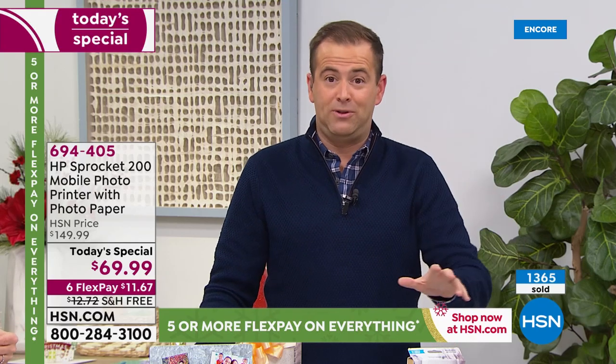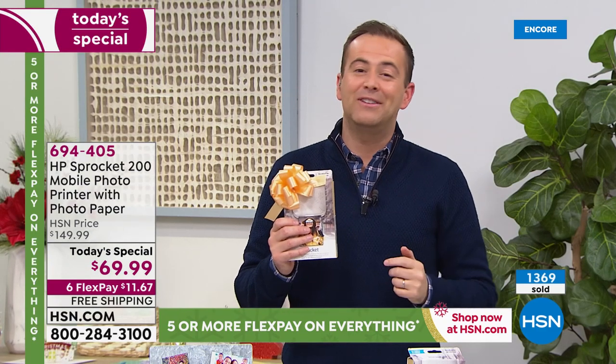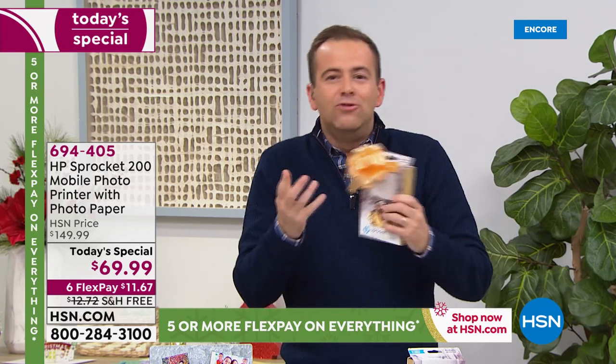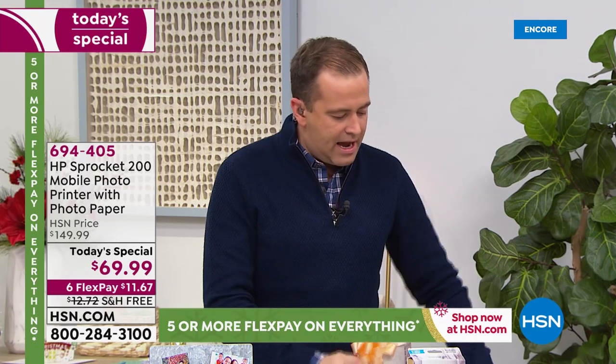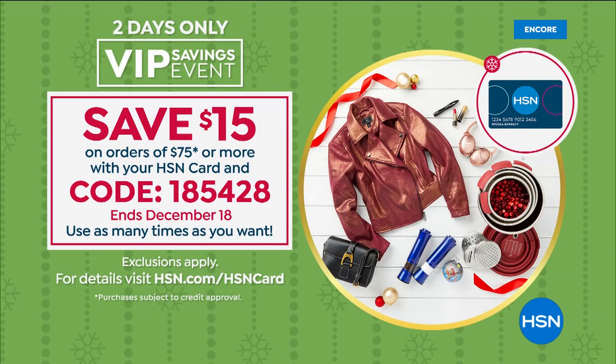We're guaranteeing Christmas delivery. It's a hot gift, a great gift, a wow gift that is not costing the earth. If you want to send this directly to your niece or nephew, son, daughter, sister, brother, cousins — we can deliver it direct to any state in the continental United States. We have a deal tonight on the HSN credit card: if you use your HSN credit card and spend $75, you get $15 off with the code 185428.